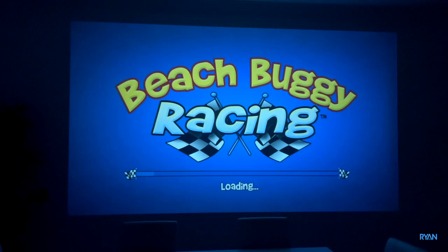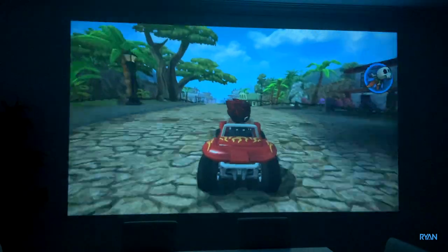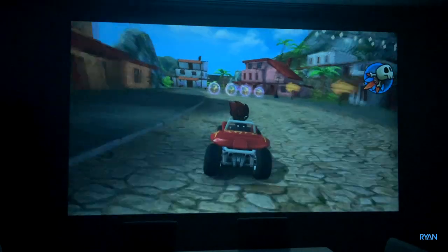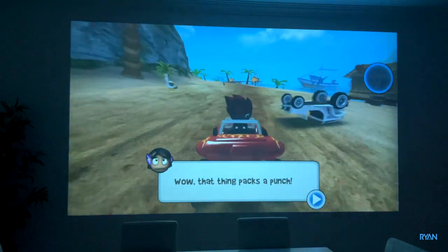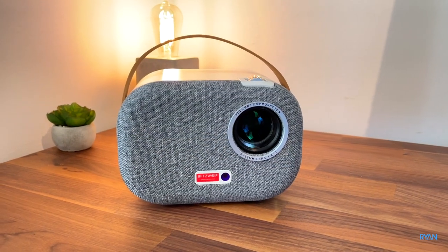For our last test let's play a little game. It seems pretty responsive — Android built-in version 9, although not the latest, is pretty snappy and we have no problems with it.